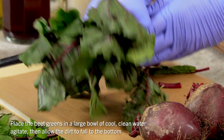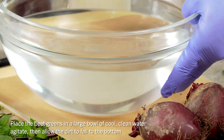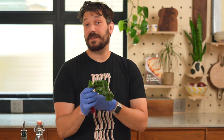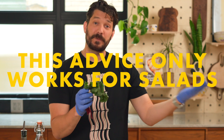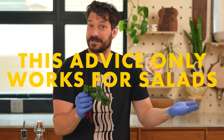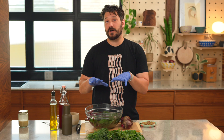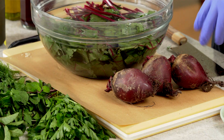Any tops you're putting in your mouth, you want to make sure they're really clean. So these are going to get tossed in a bowl of cool water. The other benefit of cleaning these in a bowl of cool water is if your tops go soft and limp, they will firm right back up and be ready to use in the salad in just a couple minutes. Give them a bit of a shake and set this aside while you cut the beets — all of the dirt is going to sink to the bottom.